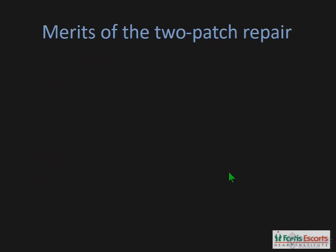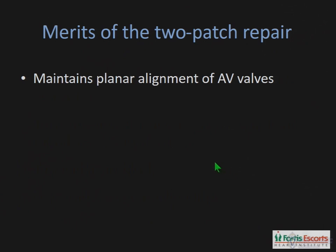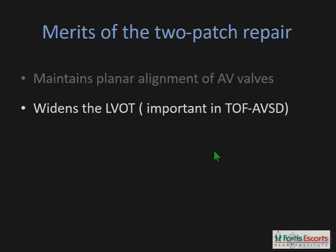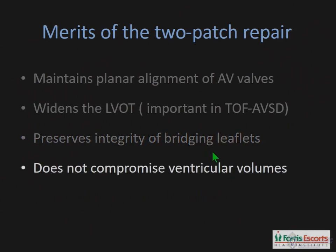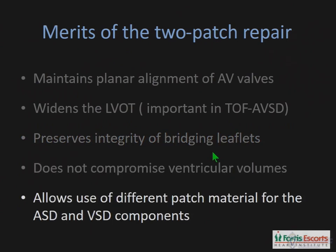The merits of the 2-patch repair over the single-patch, modified or otherwise, is that you maintain planar alignment of the AV valves, which probably leads to better functioning of the AV valves. It widens the left ventricular outflow in important situations like TOF AVSD. It preserves the integrity of the bridging leaflets, does not compromise the ventricular volumes, and allows the use of different patch material for the ASD and the VSD — you could use the stronger material for the VSD, which is important.